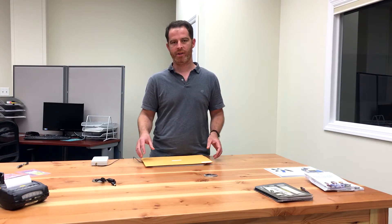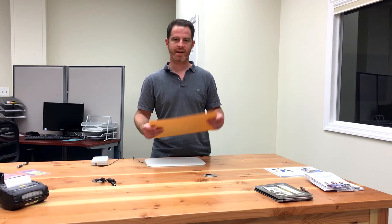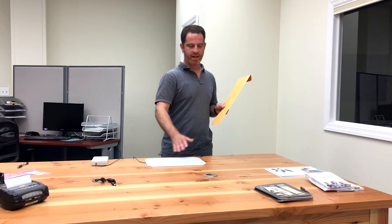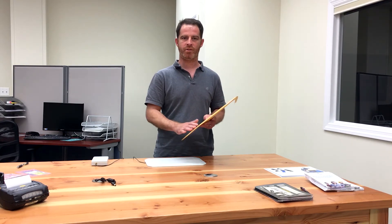Depending on the configuration, you can keep track of just when these tags appear at this location or are scanned by the reader. Or you can actually set it up so that if I were to take this envelope off of the desk, I can also record the activity that it's now no longer being seen by the reader. So we're getting the event of when the tags first show up as well as when they leave.